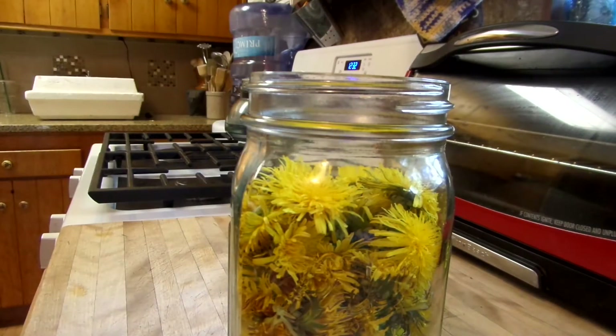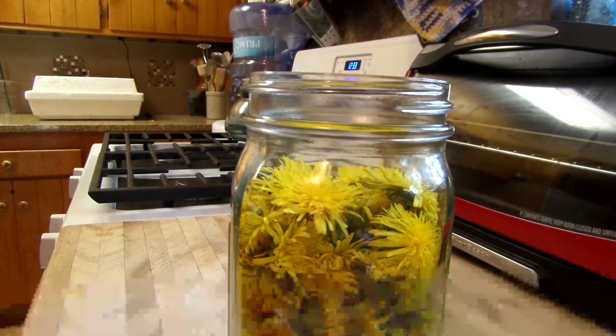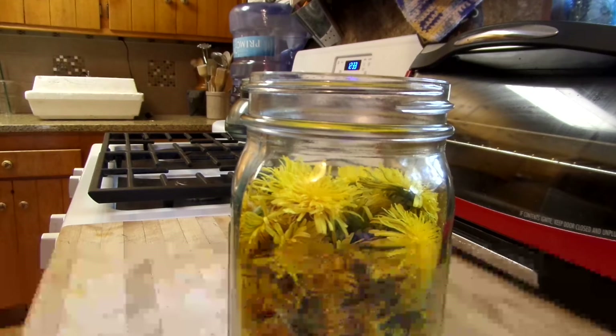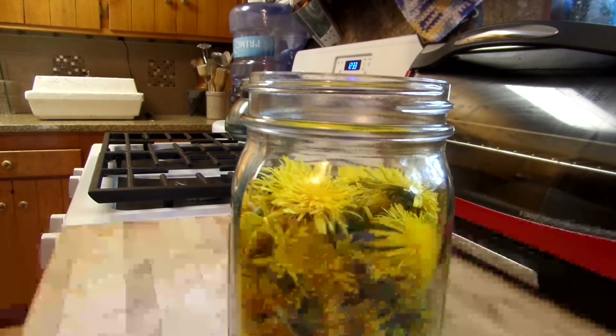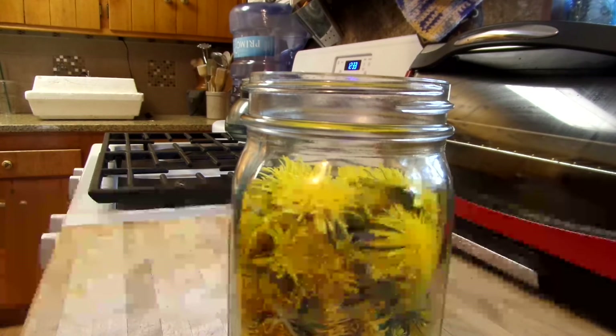A lot of people ask what a tincture is. A tincture is a kind of an herbal preparation in which the minerals and essential oils of the plant are extracted into the solvent. The vodka is going to be the solvent. You can use vodka, brandy, apple cider vinegar, and even vegetable glycerin.